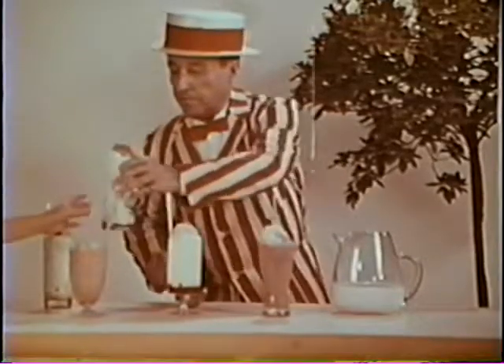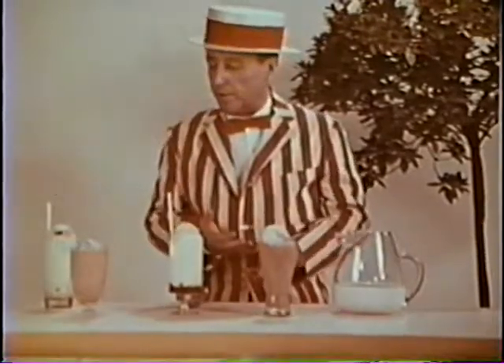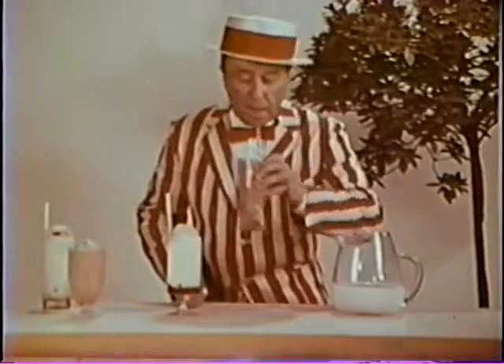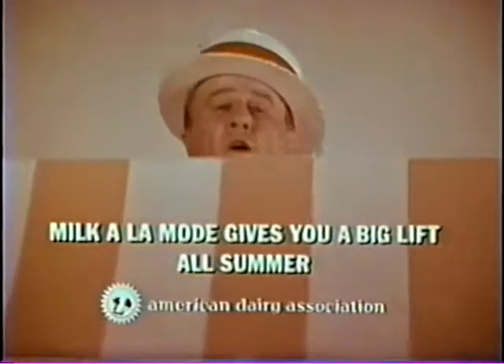Oh, it's you again. Well, I guess that's what the American Dairy Association wanted me to tell you. It's milk à la mode — it's easy to fix, refreshing, and delicious to drink. And oh, one more thing, it gives you a big lift. A big lift that lasts all summer.